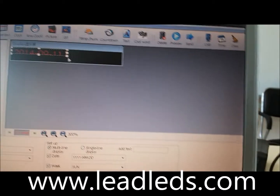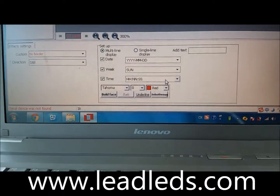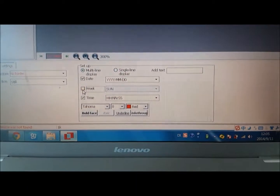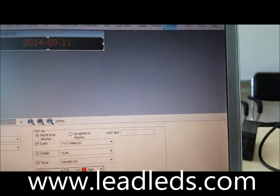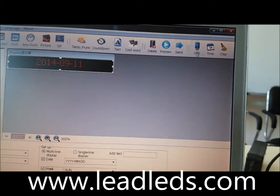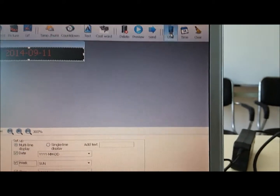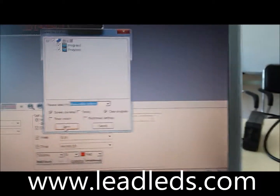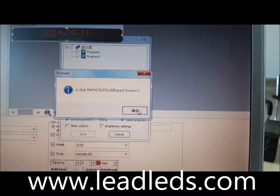Let me add a time. Choose the time. After the file is ready, click the USB. Find your disk card — it's saved. It's quite a success.